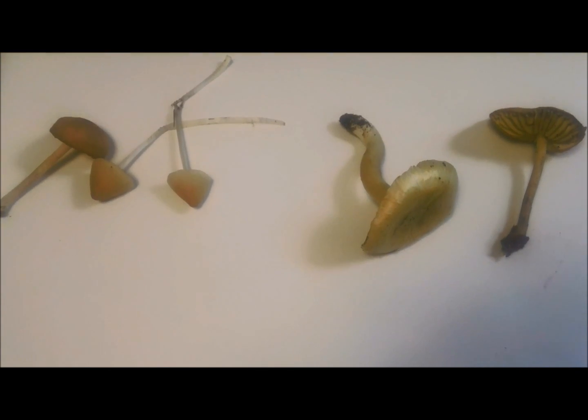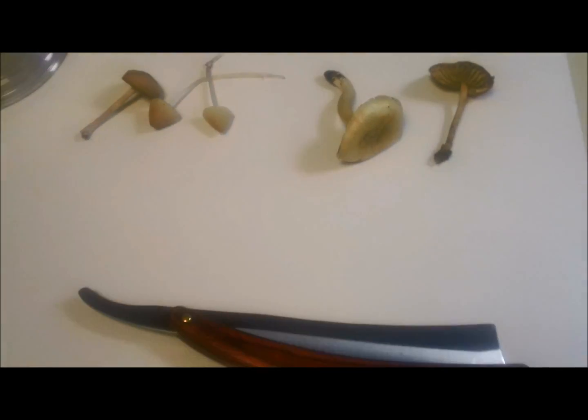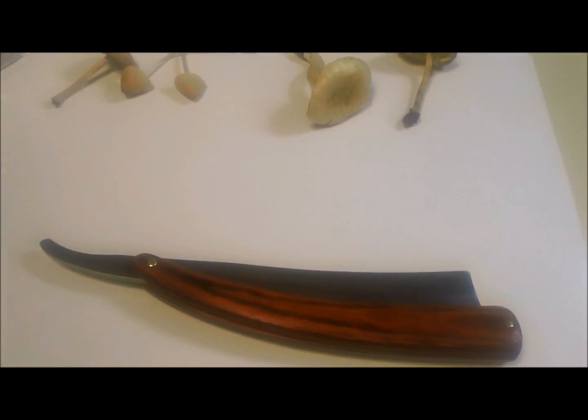Making a mushroom spore print is very simple and only requires four things: mushrooms, a white sheet of paper, a straight razor or something to cut with, and a cup.